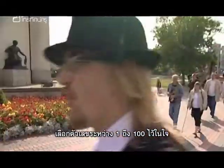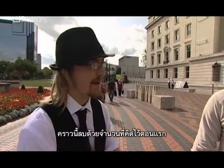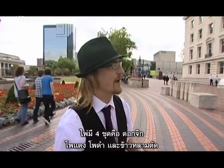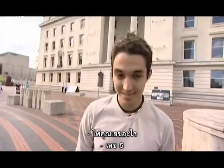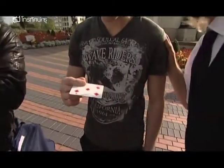Think of a number between one and a hundred. Times it by two, plus ten, divide it by two, and take away your original number. There are four suits in the pack of cards — clubs, hearts, spades, and diamonds. Think of one in your head. Their suit was spades, and clubs. Their number was five — and five again. Turn it over... five! That's brilliant.